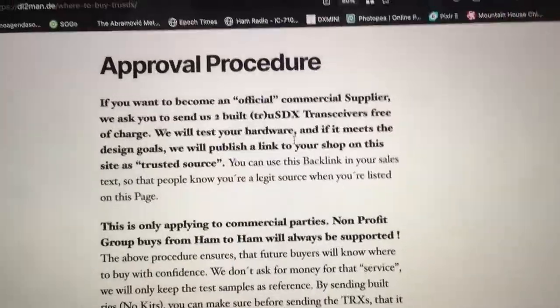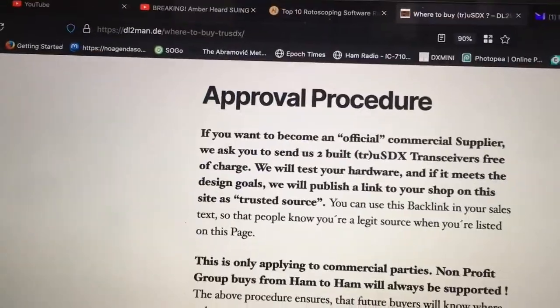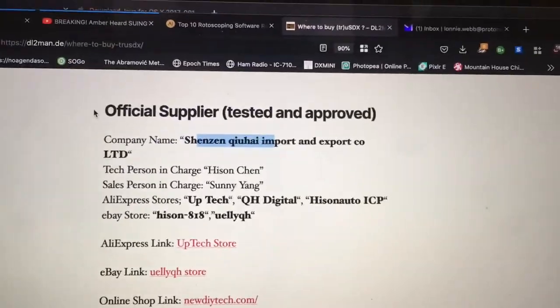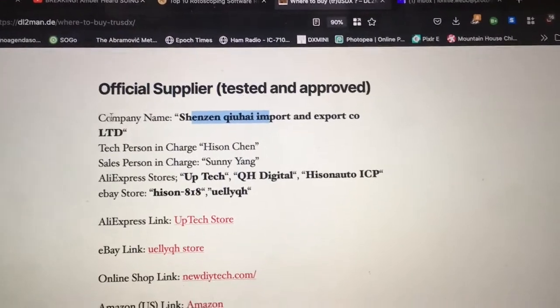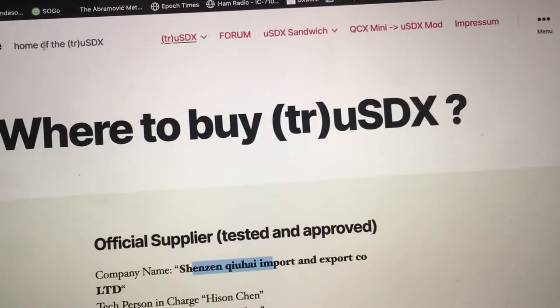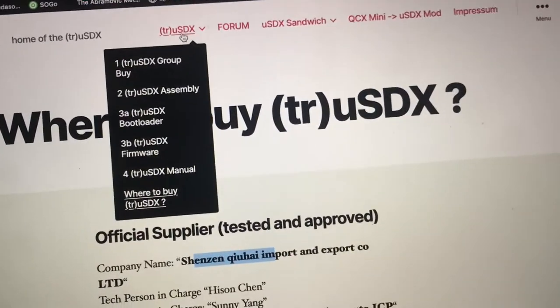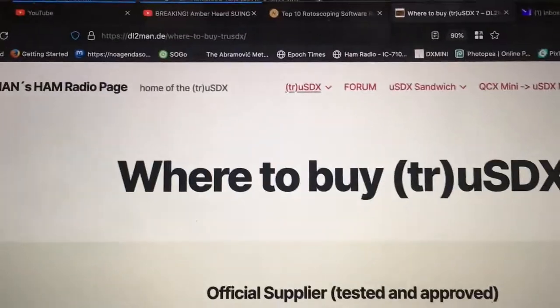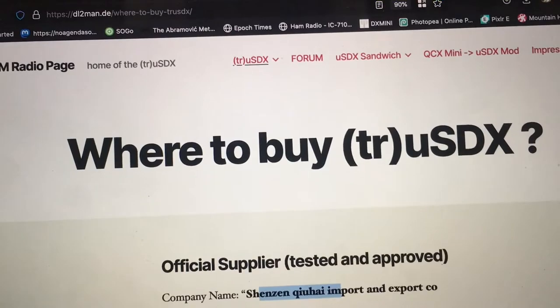The first kit that I bought — the company that provided the substandard parts — they are no longer approved. They were either approved or in the approval process. They are not here now, so I'm not even going to mention their name. If you get one of these from one of these companies, it's going to set you back about a hundred dollars.